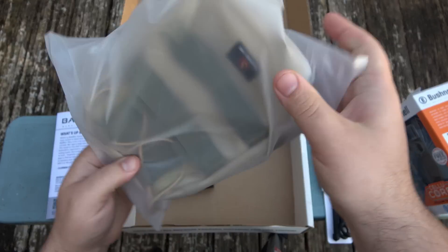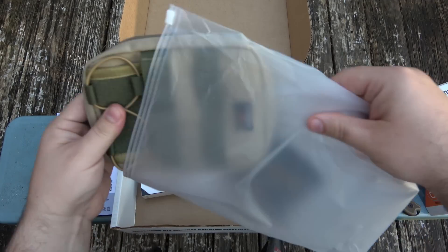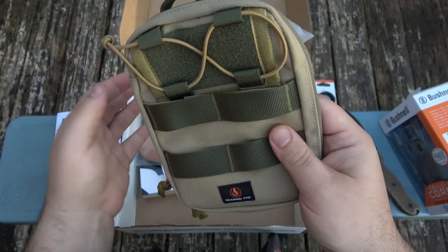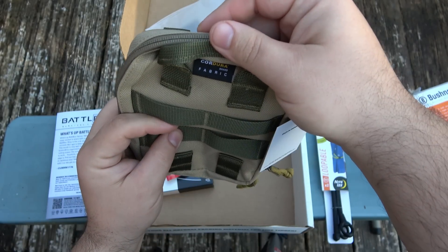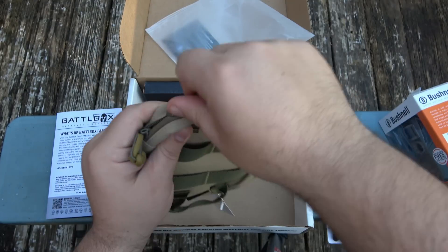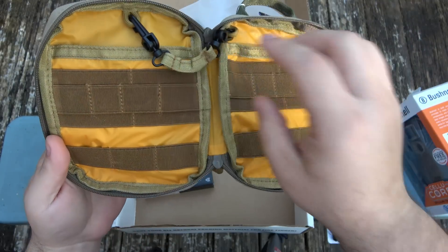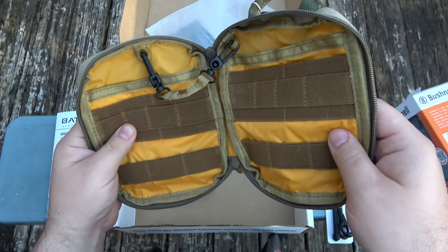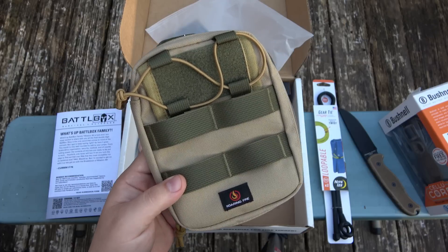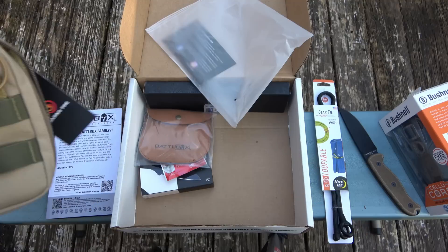I'm a huge fan of Roaring Fire — I love all of their stuff, their tool rolls and their little gear bags. So this one we have — see the tag here — Roaring Fire. I believe I have this model. Cordura fabric, love the color combination, this kind of coyote tan or khaki with that OD green, very cool. Got the tab in the back, obviously MOLLE and stuff, nice bright inside. These are awesome — I use these, particularly for my vehicle and my wife's vehicle. You can load it up with basic first aid, a pen and pad, a phone charger, spare stuff. It's just good to have in your vehicle.